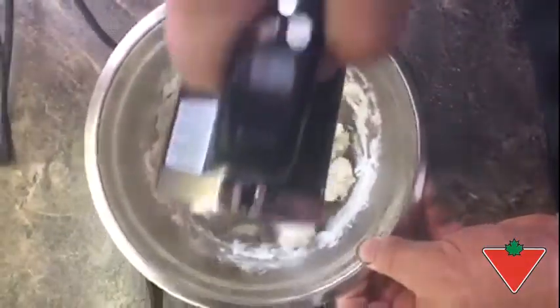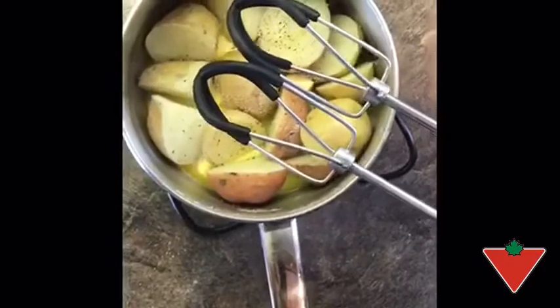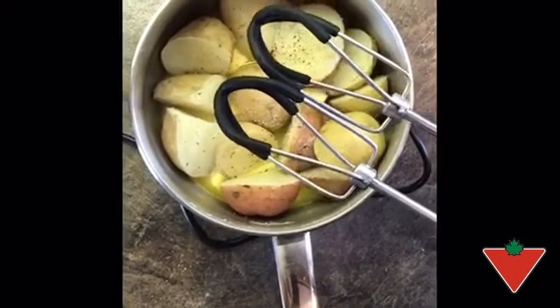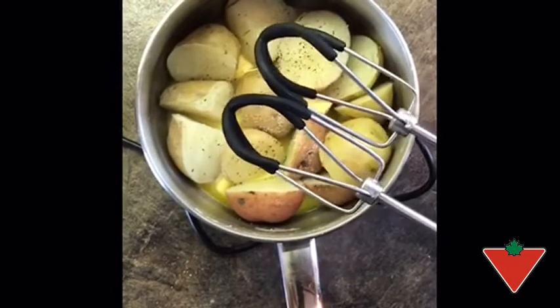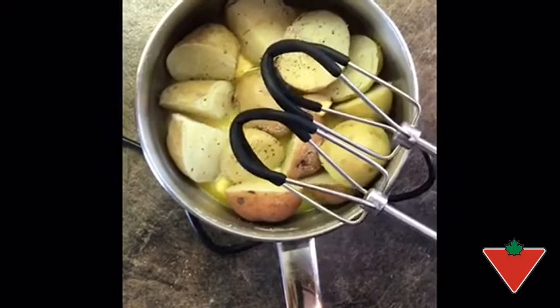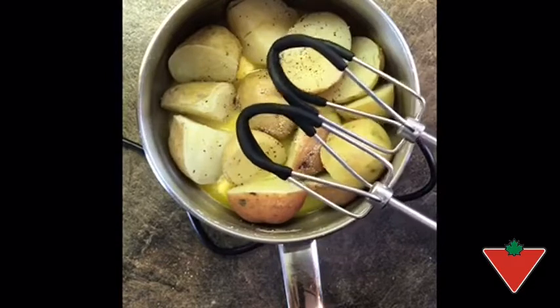And of course we use the dough hooks for mixing up pizza dough. The third and final attachment we're going to test out is the beater attachment. As you can see, the beaters are silicone coated, so they are safe for any non-stick pan or pot that you have.